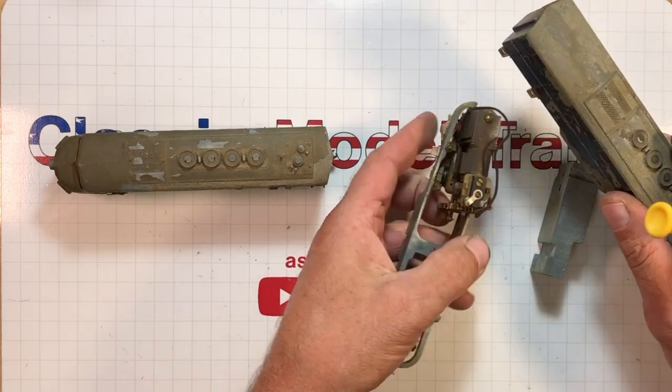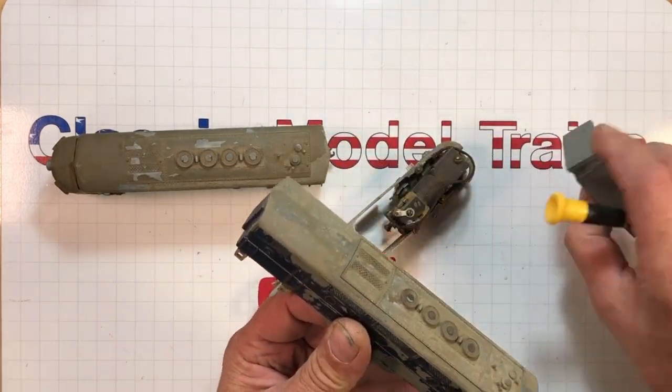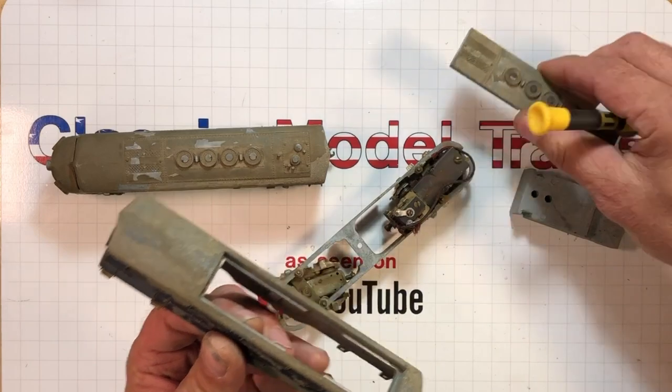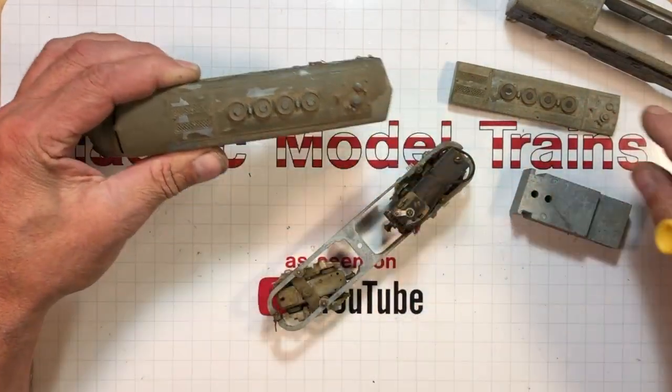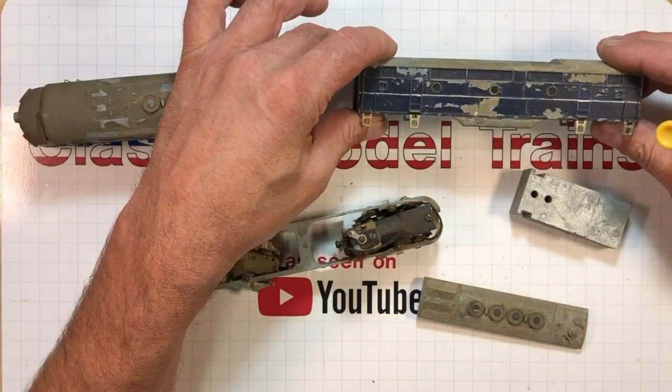There it is. This has got a lot of weight in it and the top comes out. I wonder once I get this unscrewed if this top's going to come out. So these are kind of the before shots of them.